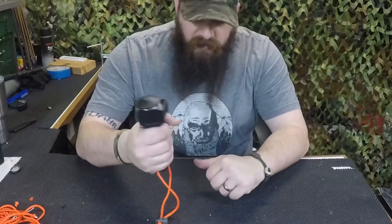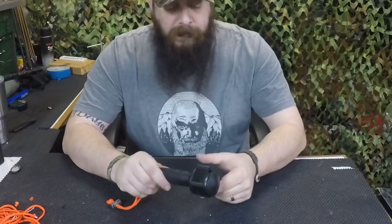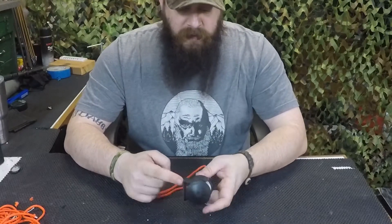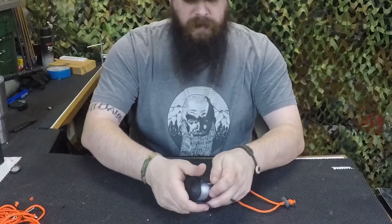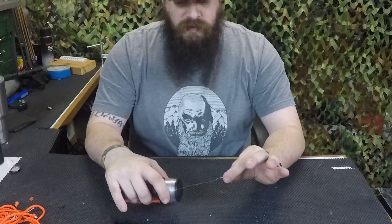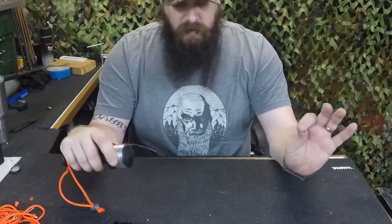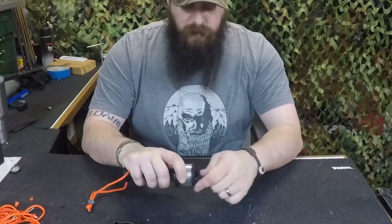It's made by K-Bar, so it fits the old K-Bar handle — a nice hat tip to the marine in me, which makes me happy. Up here you have a clip and your line spool sitting right here. You pop this clip off — that's what keeps your line in place — and without the clip on, you can spool it out. That's how you fish with it; pretty self-explanatory.